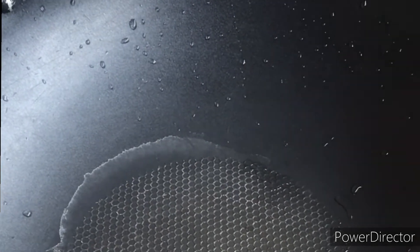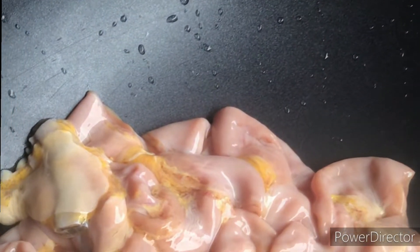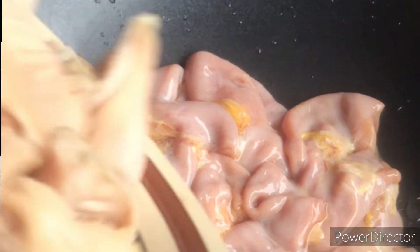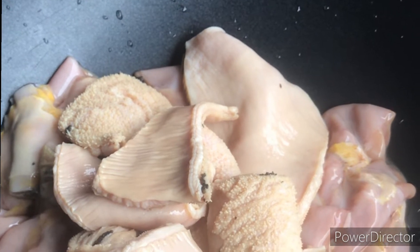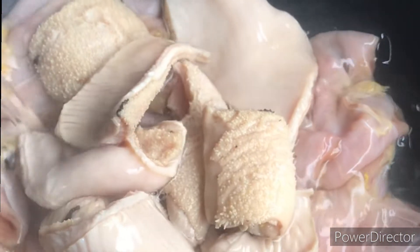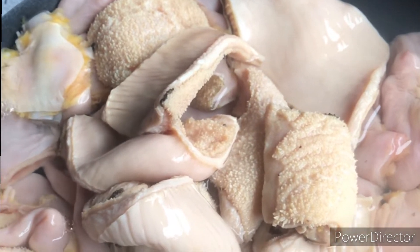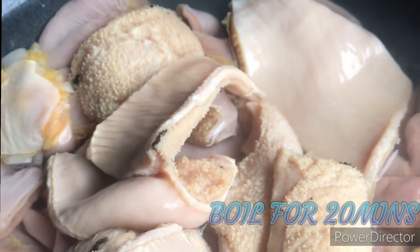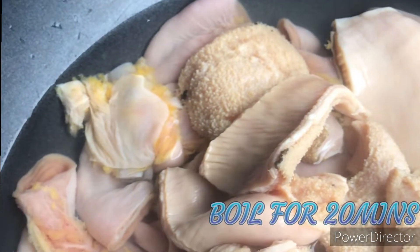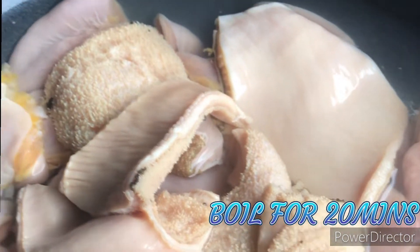We'll start the cooking — the boiling of our protein. This is the cow intestine and this is shaki. We know it will take some time to boil, so we'll add water. We're not going to add our beef now because it doesn't take time to boil. The beef and the liver will come in later.